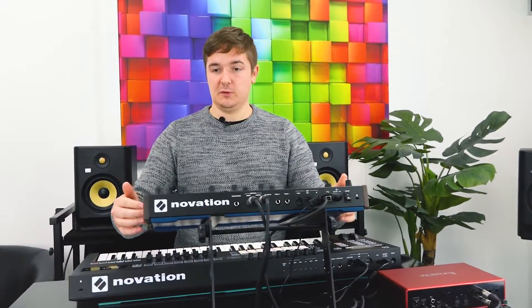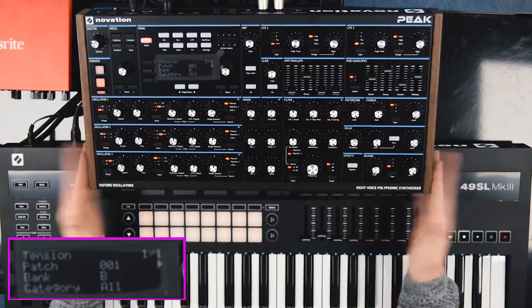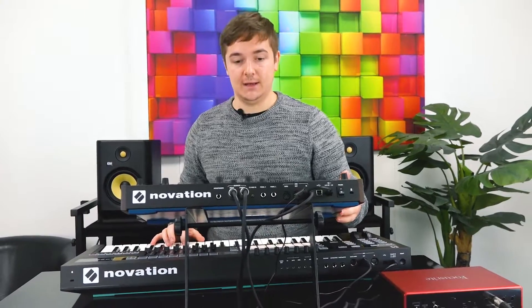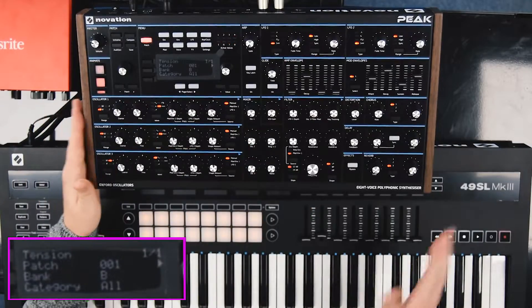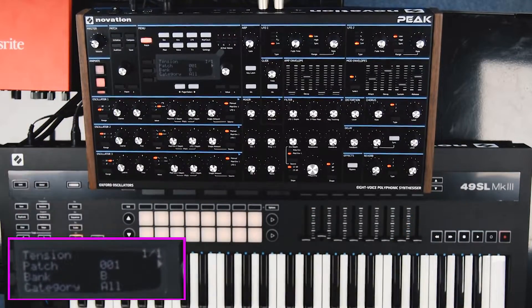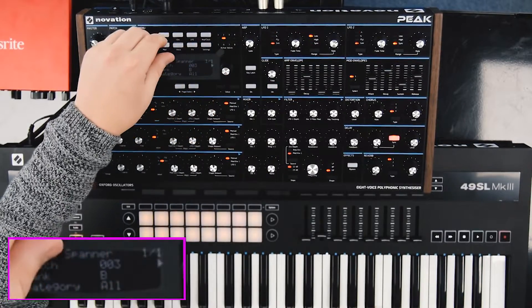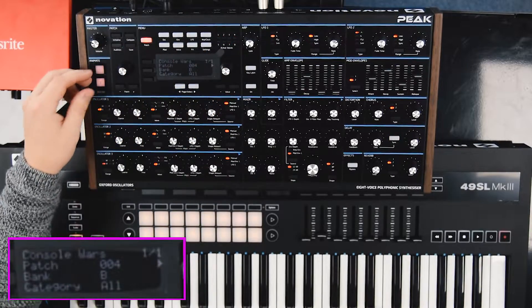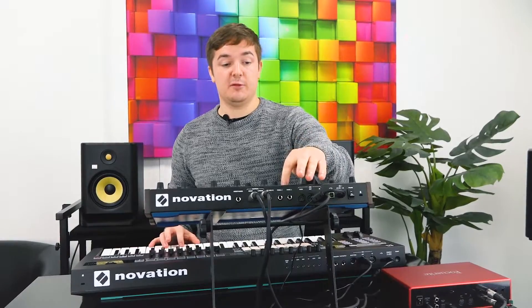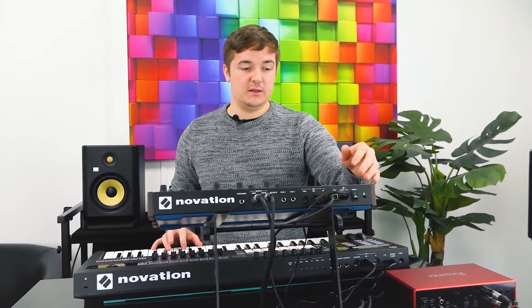But for the price point — what, £1,250 — this thing is an absolute bargain. The sounds it can do... you could just have this one synth and be able to make complete whole productions. It's got every sort of sound that you could possibly need. My only criticism really is the fact that it's eight voices — which isn't really that much of a criticism — and the menu diving.